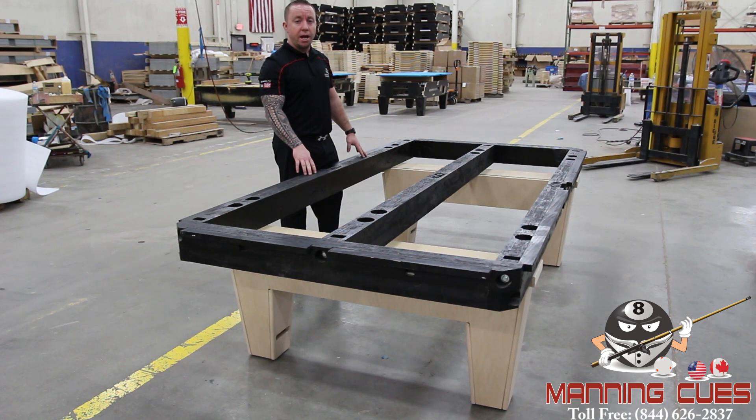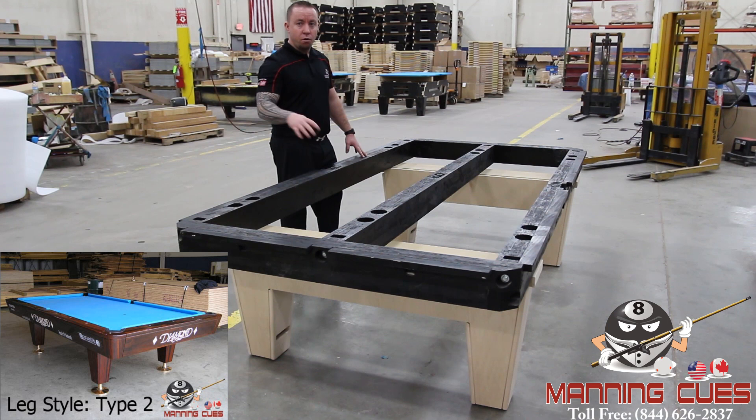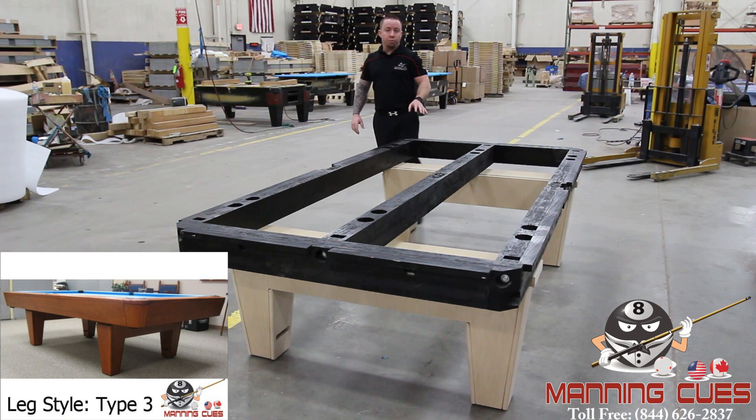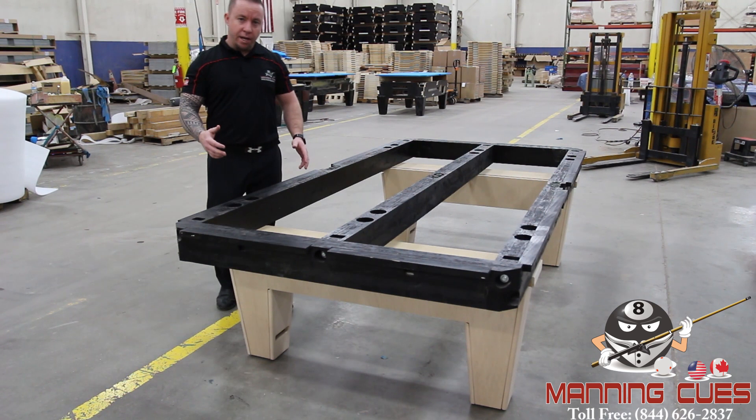Stage one in assembling a Diamond Professional pool table is where the Timberwood black frame is attached to your choice of legs. The Diamond Professional offers you three choices of legs — type one, two, and three. You can see those styles on the website or on the drop-down menu for leg style. Each of the three styles of legs offer height adjustment, up to three inches per leg — not per side, but per leg.